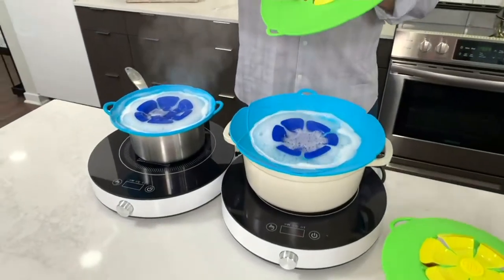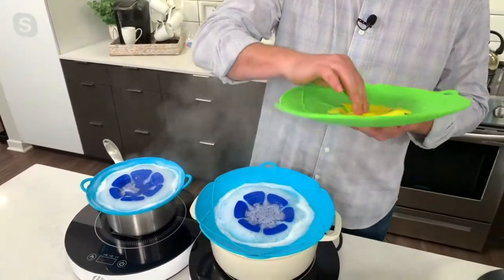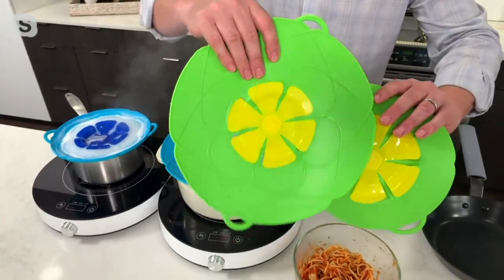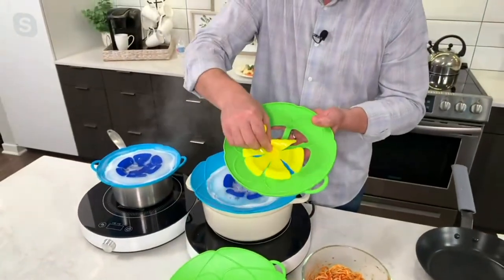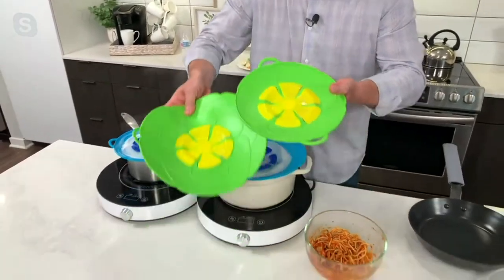Kochblume is actually the number one kitchen brand for our sister company in Germany. These are incredibly popular in Germany. You get the set of two — you get the large one, which will do a six to eleven inch pot, and then the smaller one, which will do a six to an eight inch pot. These will fit next to each other on your stove, so they're made to go as a set.